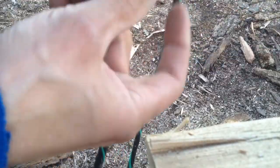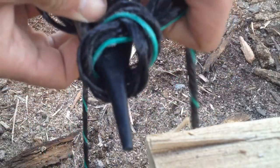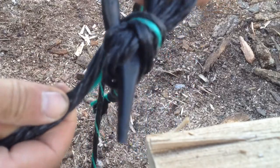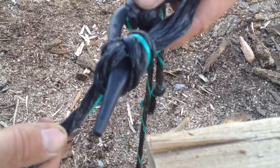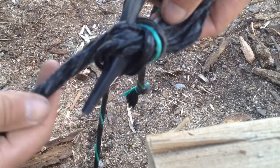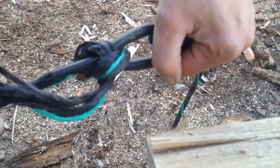Unten durch — ja, der Vorführeffekt. Das ist nachher im Prinzip so, wie es aussieht. Das ist jetzt ein bisschen blöd, weil ich es reinhebe — am Holz geht es besser. Dann braucht man nachher eigentlich bloß am Ende hier ziehen, und dann ist der Bund wieder offen.